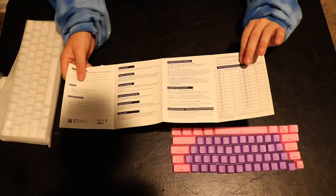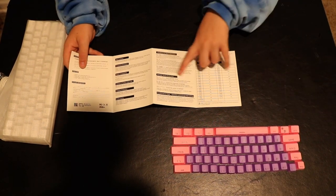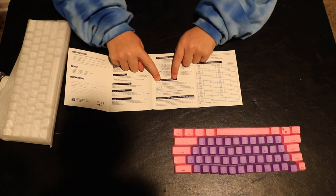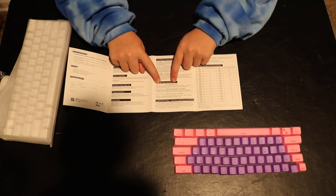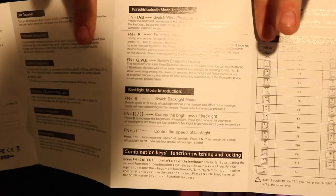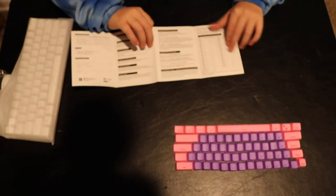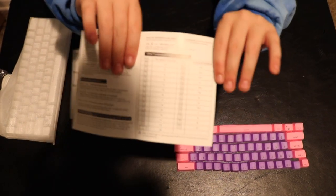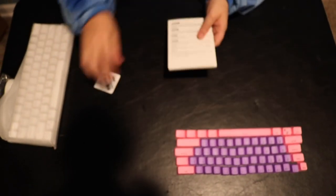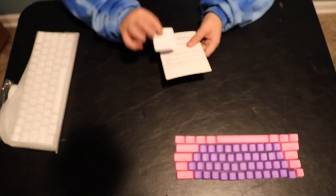There's actually lighting in this — backlight mode introduction. Fn plus whatever that key is switches the backlight mode. There's a bunch of different wave patterns and other things, so that's nice. It also shows me the function keys.